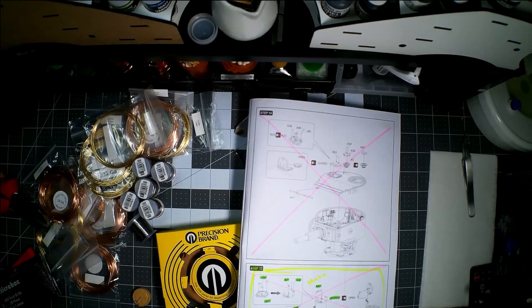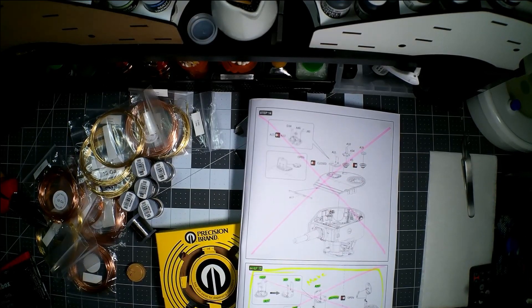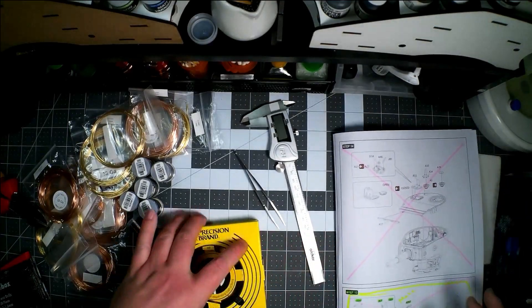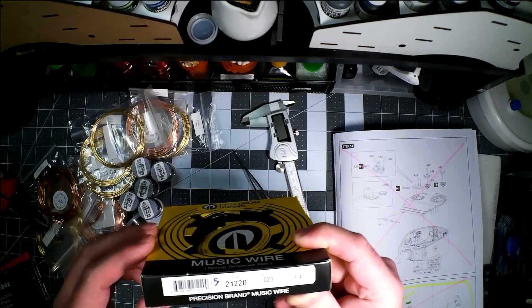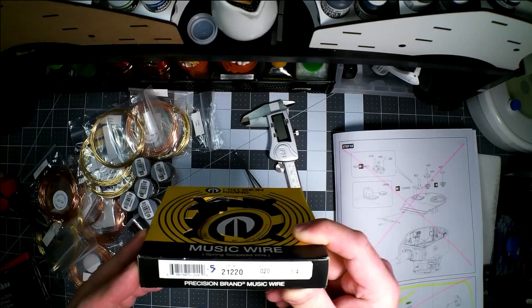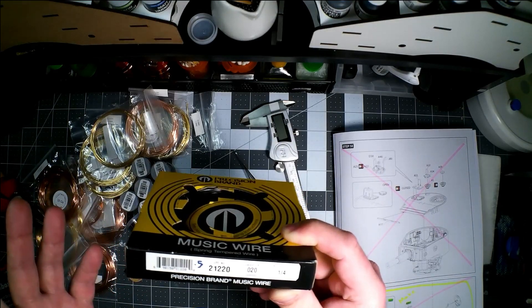It doesn't take very much time and it doesn't take a lot of tools — I'm going to show you different ways you can do it with different tools. I want to start with the most extreme and most durable way. That's going to be music wire or piano wire. This is 0.020-inch or 0.508 millimeter diameter piano wire.